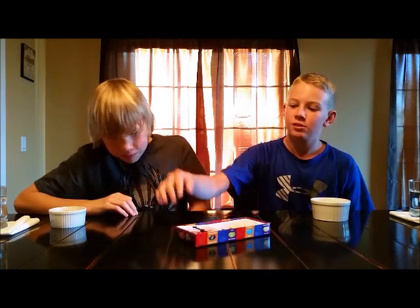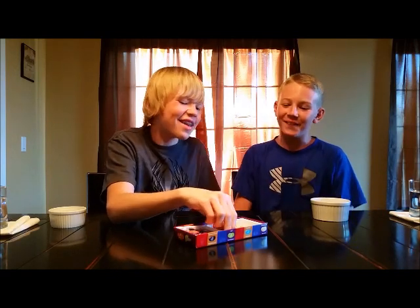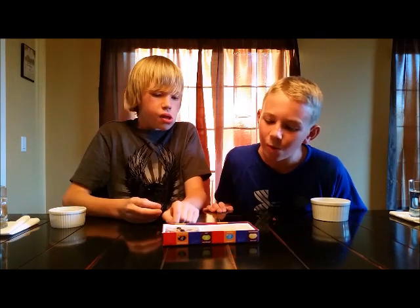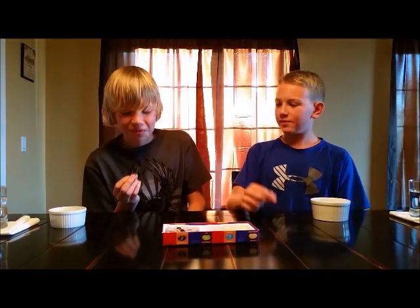Alright, spin it. Chocolate pudding and canned dog food. That's not bad. Alright, three, two, one. I've been wondering what dog food tastes like. Oh! God. Chocolate pudding. Mmm, yeah, it's chocolate pudding.